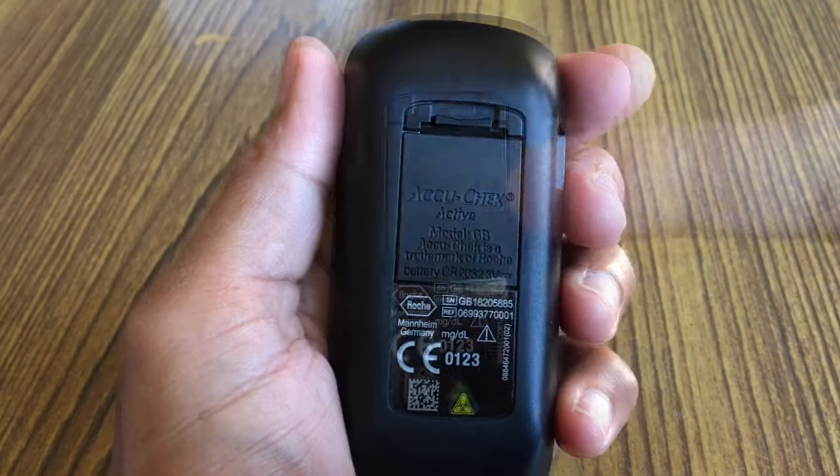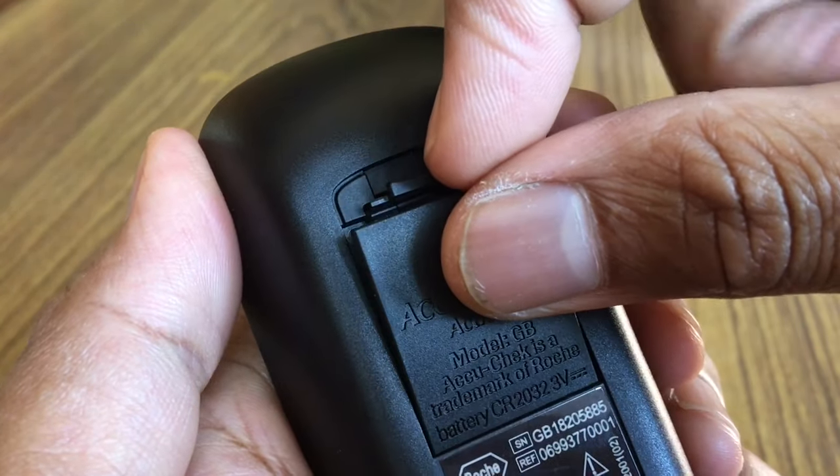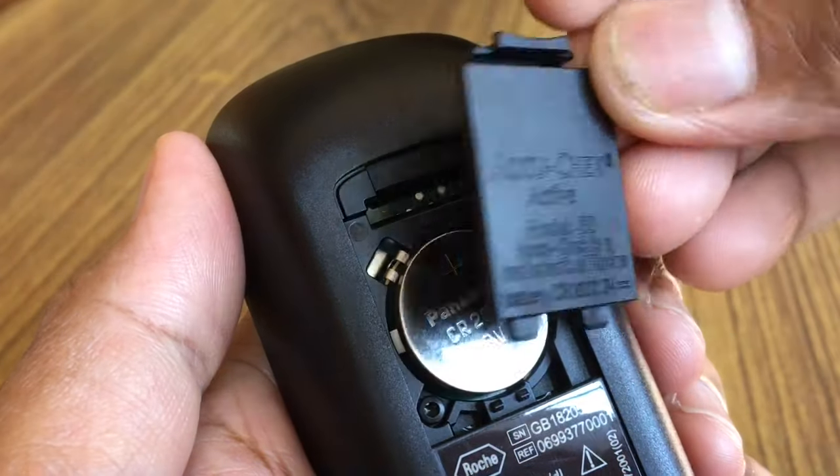The battery compartment is located on the back of the meter. The locking catch is here. Push the locking catch downwards and remove the battery compartment cover.